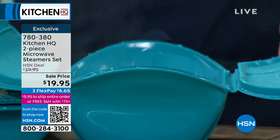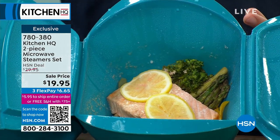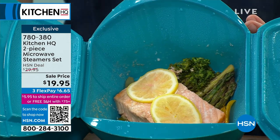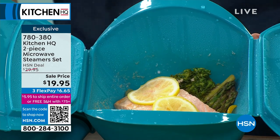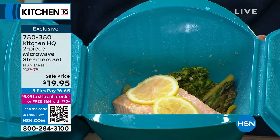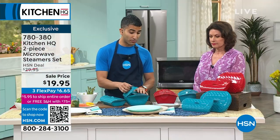You get both pieces with a choice of teal or red. What's in there? A little bit of salmon, some asparagus, some peppers in the bottom. At Kitchen HQ, we've learned that people love the microwave — it's easy and fast. We already have a pasta cooker and a rice cooker for the microwave, so we took it one step further and created these beautiful steamers.